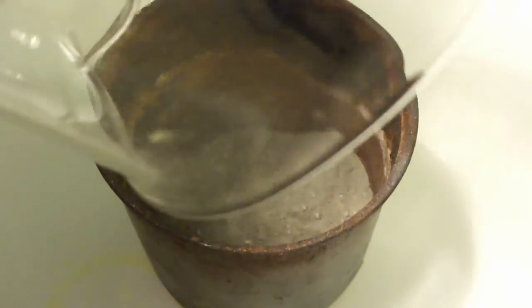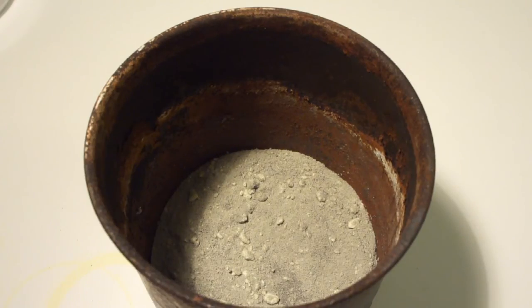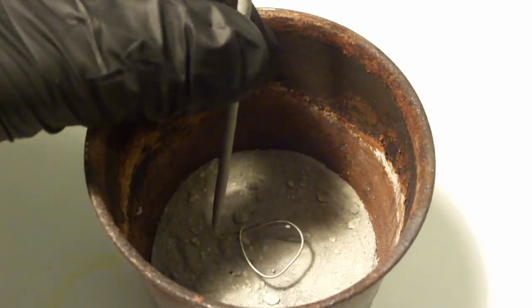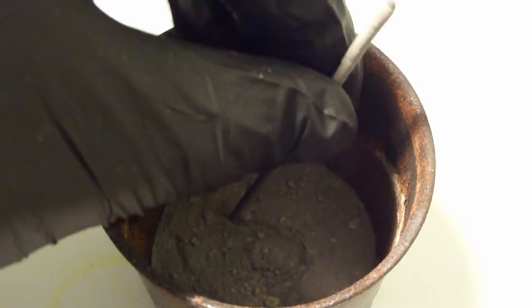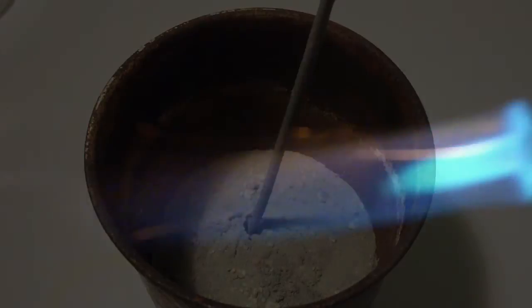To ignite it, insert a sparkler. Now, time for the action. Make sure to wear PPE for this. Light the sparkler and step back.